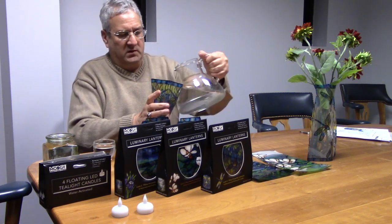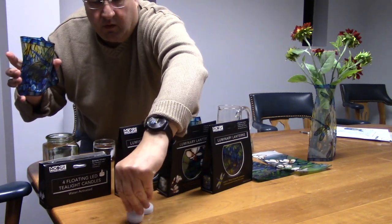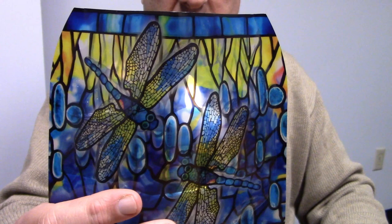This one we're going to put in a little bit more water, like that. And again, very simple — all you do is drop it in, just like that.